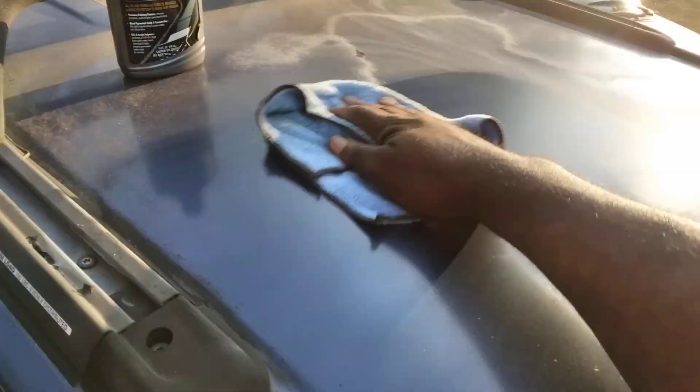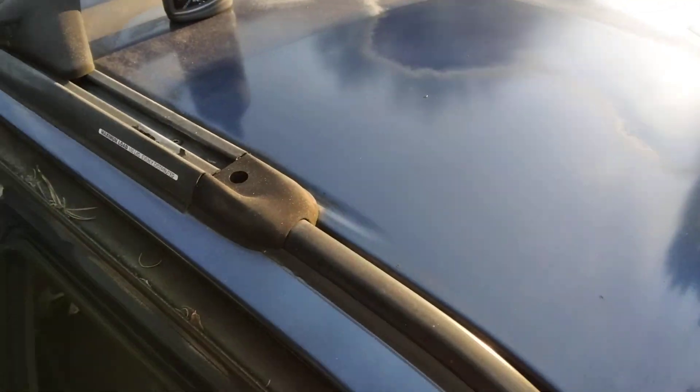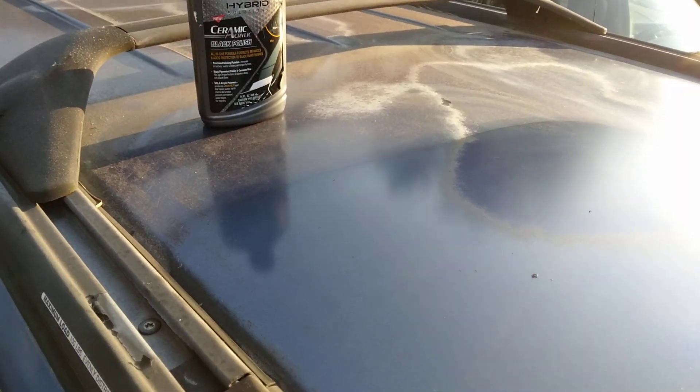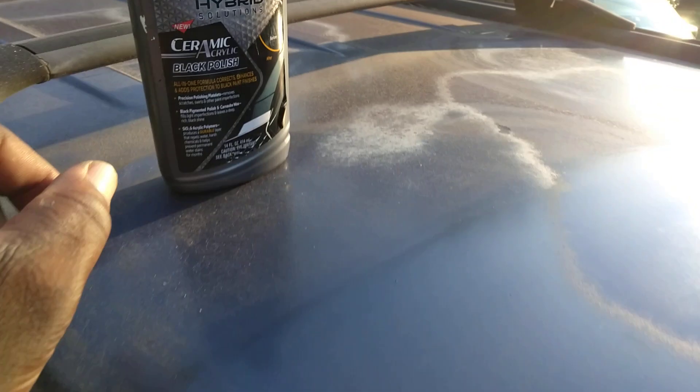So you can hit it a couple times, several times if need be — totally up to you. Y'all see the difference. Look at the shine. Look at that crap back there compared to this. It really turned around, guys.